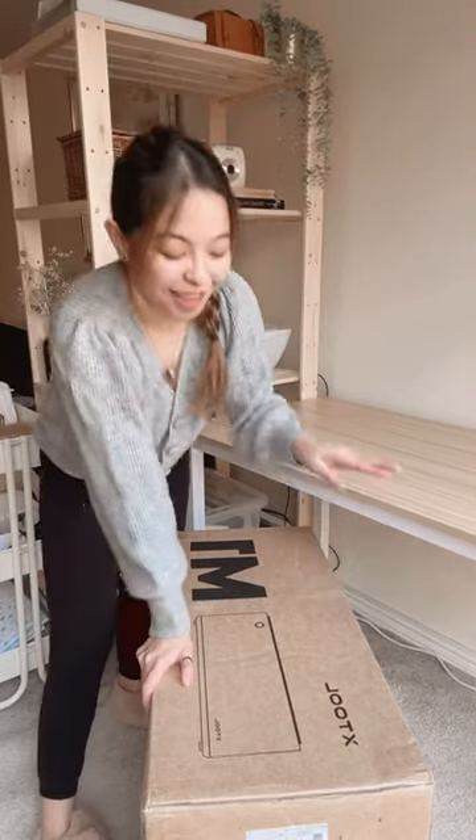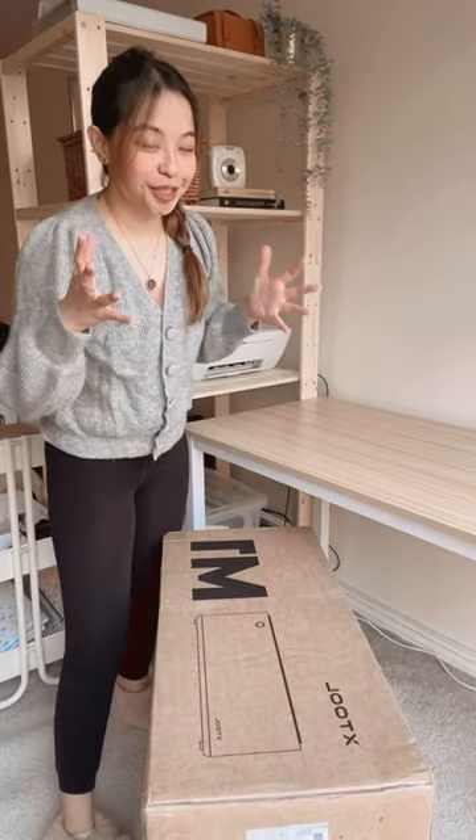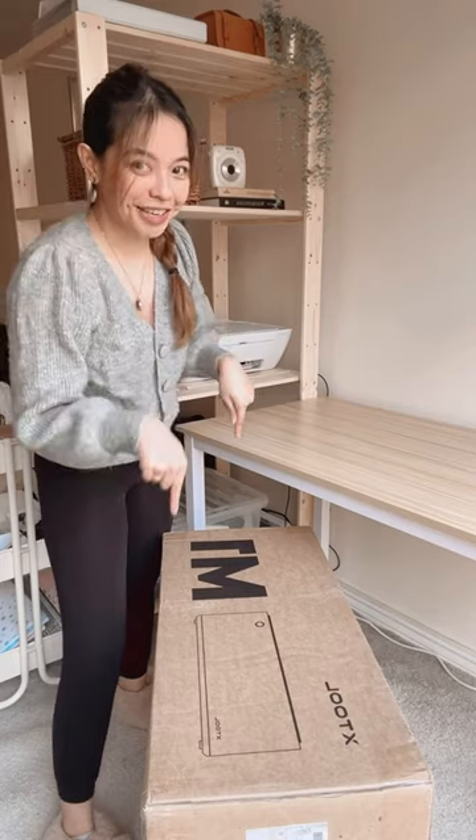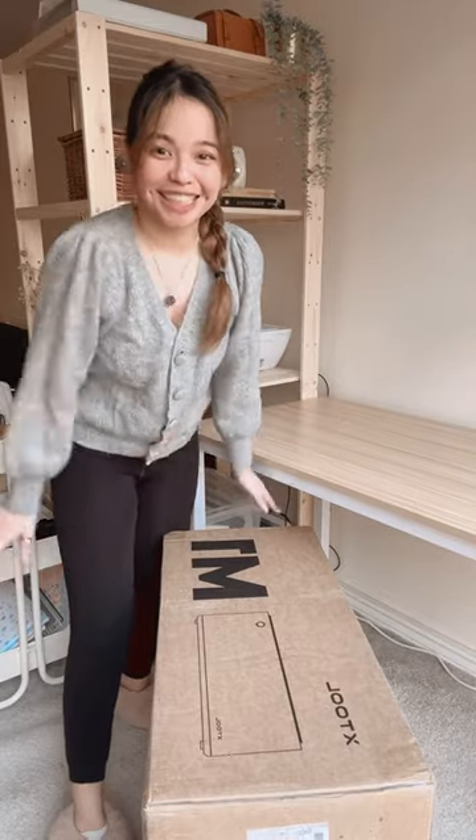Hey friends! I just wanted to share that I have an upcoming collab with Xtool, and I'm so absolutely excited. My M1 and Graver laser cutter has arrived, and I'm super excited. I will be sharing a whole lot more things about it.